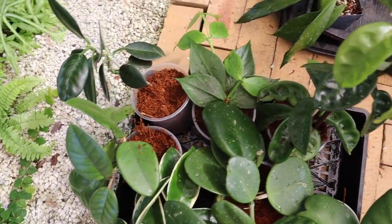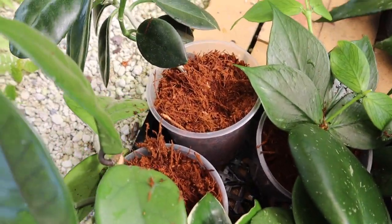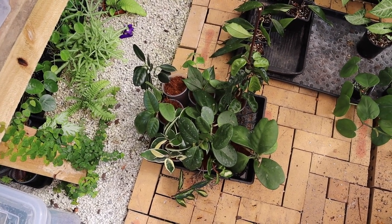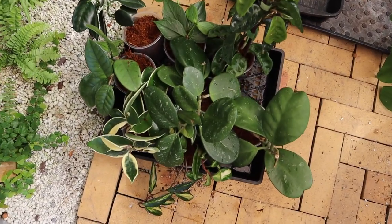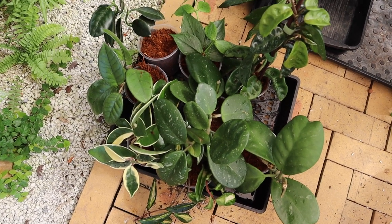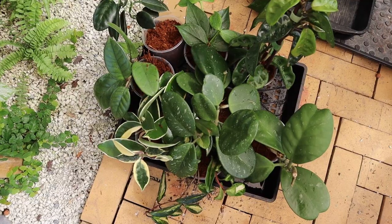That is all the hoya potted back up in the tree fern fibre and neem oil mix — they all look really good so I'm super excited. Make sure you follow me on Instagram at wildvineplants because I will be updating you on how these guys grow and if the mealybugs ever come back. For now I'm really happy — they're all looking super good. Fingers crossed that all that was worth it. I hope you guys found this video useful. Let me know if you've come across root mealy before and what you've done to combat it. Don't forget to like and subscribe — I'll be uploading videos more regularly now. Thank you so much for watching and I'll see you in my next video. Bye.